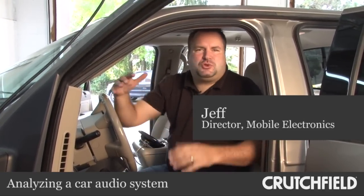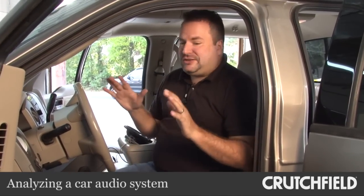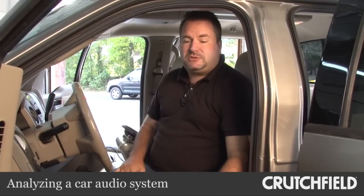We're here at the Crutchfield Labs trying to answer one of the age-old questions: when I build a car stereo system, what do we do first? Buckle in — it's going to be a long bumpy ride, but I think we're going to have a lot of fun, and we'll finally be able to answer the question: where do I start first, and what benefit do I get by starting there?